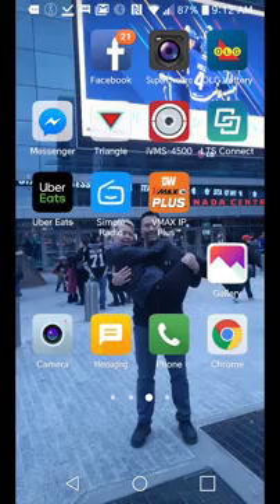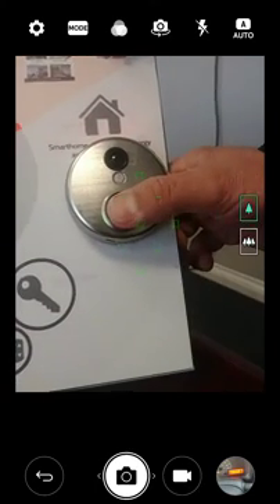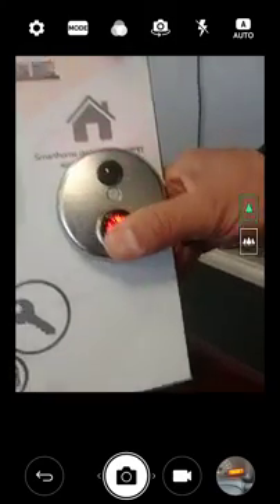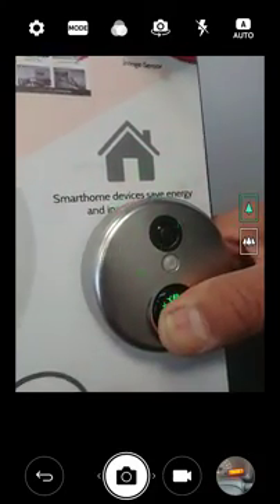I'm going to go into my camera so we can see what's going on. To factory reset, we're going to hold down the button. You'll hear the ding dong, and we're waiting for the light to go yellow. This is a factory reset, so it will delete all the information that's in there from previous settings, whether it's been the wrong info or whatever the case may be.